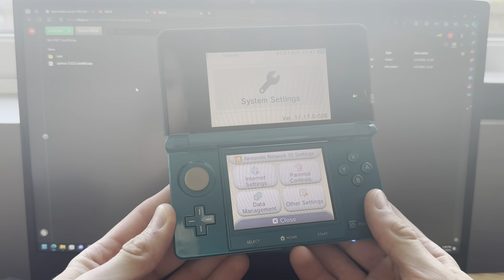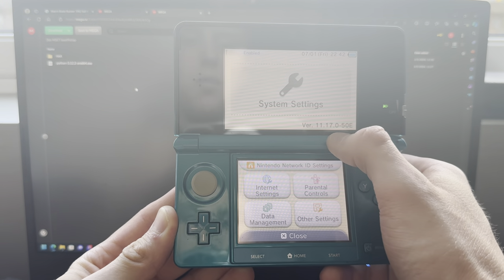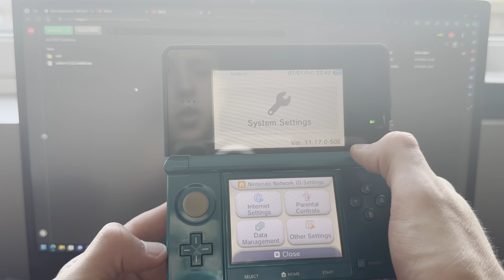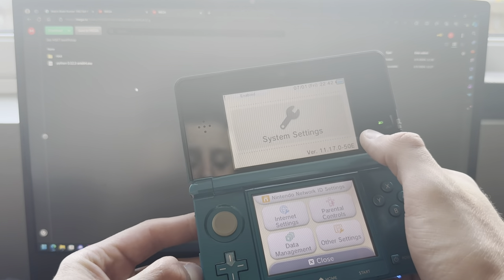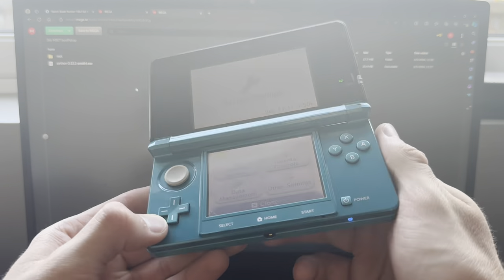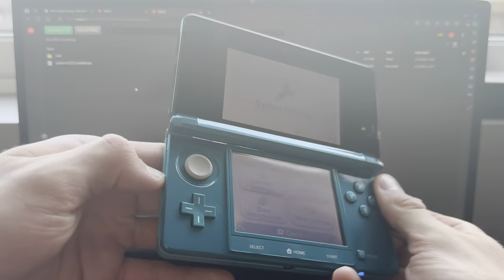This is how you mod your 3DS running version 11.17.0-50. It does not matter what region you're on, as long as you're on the latest version and you are on an old 3DS or old 2DS — like this old 3DS.